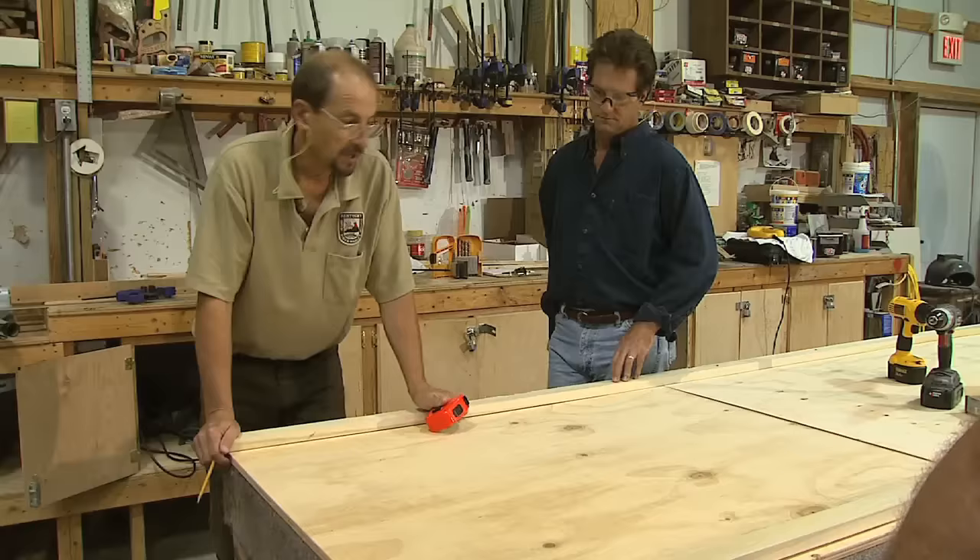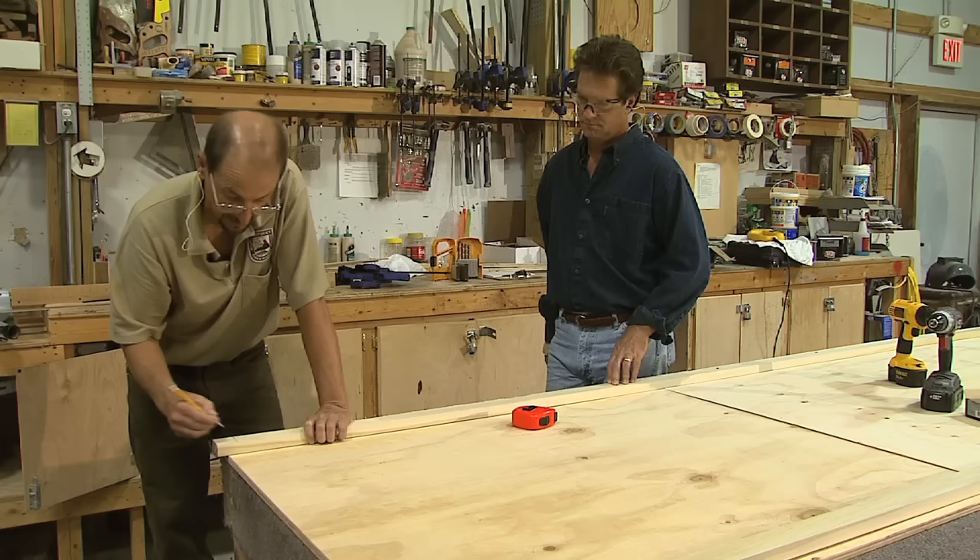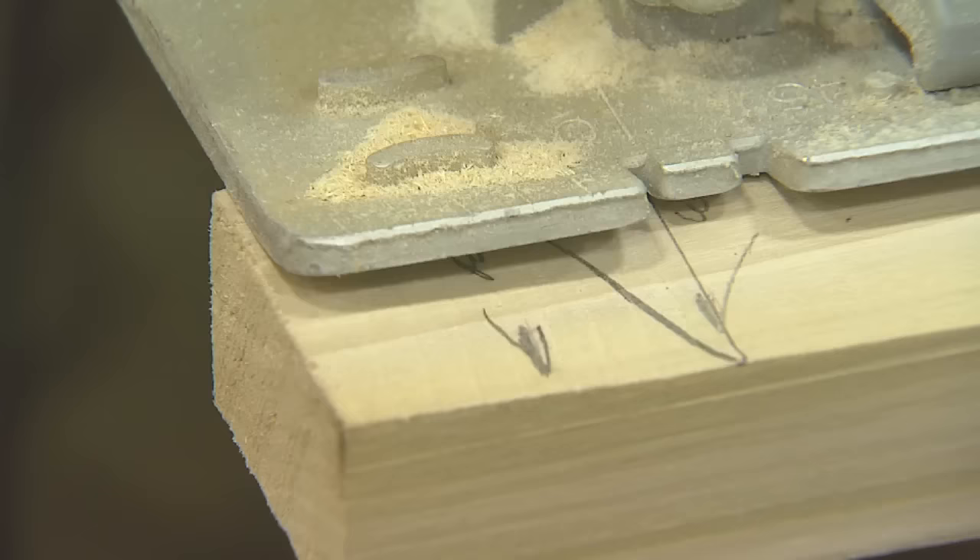Before we set this plywood in place, we're going to come back and cut this channel strip back 3/4 so that when we set our gunwale in place — our end board — it'll be sitting on the plywood also, like the rest of the sides and the front. So we've got our mark there and our matched 3/4 mark right there.